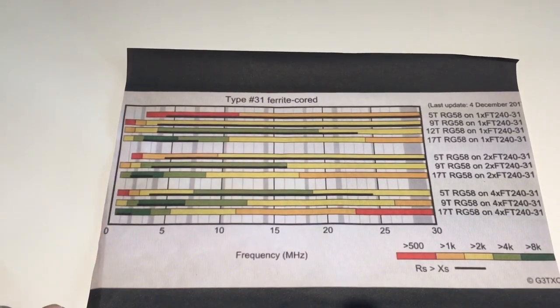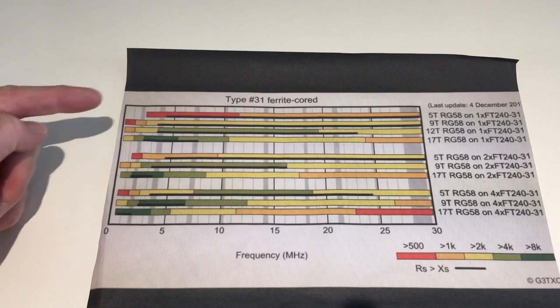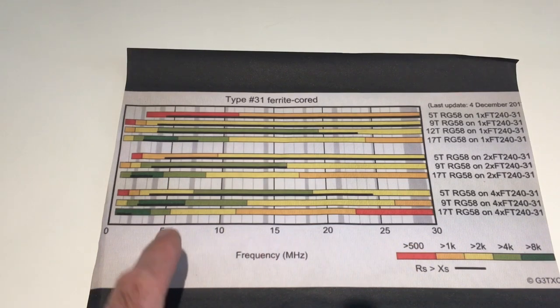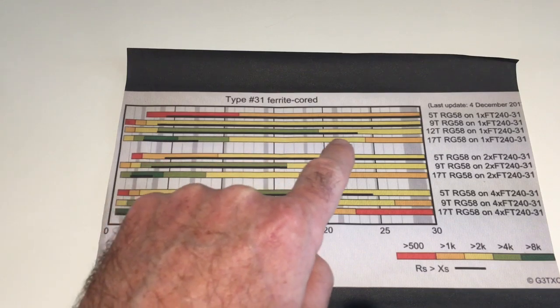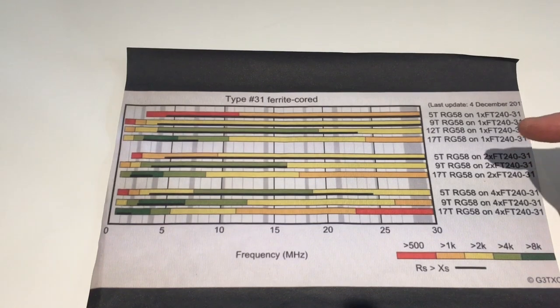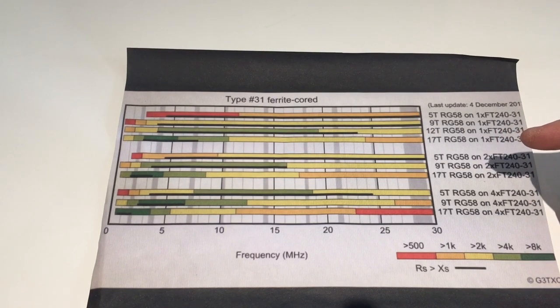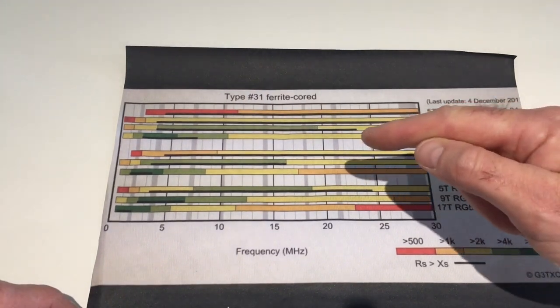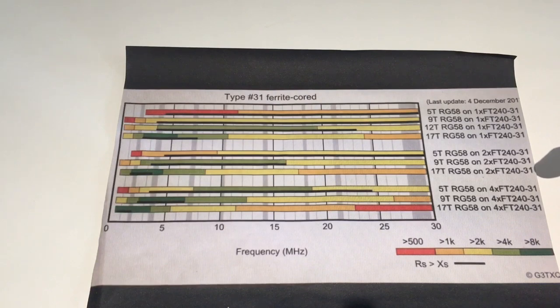This is Steve's chart for a type 31 ferrite core — type 31 is a type of mix. You're looking for the dark light green coverage of the bands; the grey lines show the amateur band frequencies and the black line shows the resistive element. Based on Steve's work I've gone for 12 turns of RG8 on a type 31 toroid, which is the best for covering from 80 meters up towards 15 and 10 meters. Different ferrite mixes affect different frequencies, so check Steve's link for his test results on other mixes.